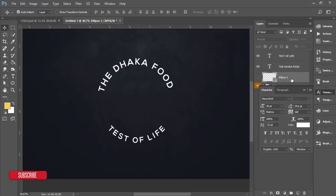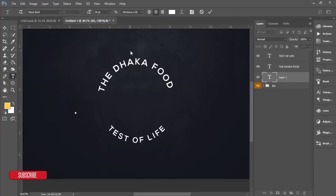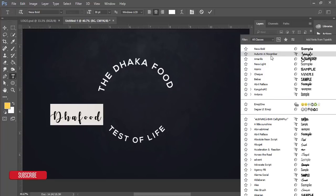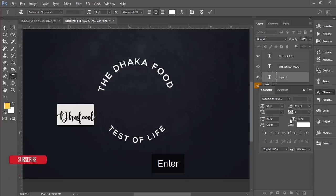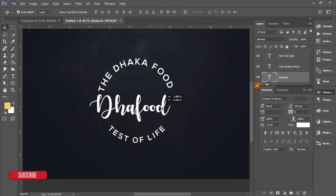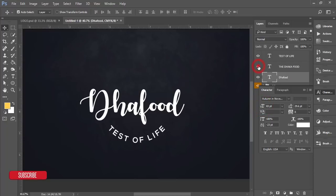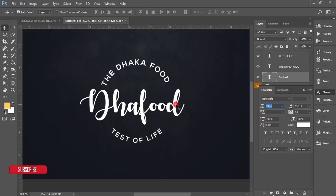Now delete the ellipse shape layer. Go to the Text Tool and write 'The Food' in the center. Select the text, open the Character panel, and change the font to Autumn in November — I'll provide the font link in the video description. Make the font size bigger, hit the tick button, and use the Move Tool to align it properly. Adjust the size so everything fits well.